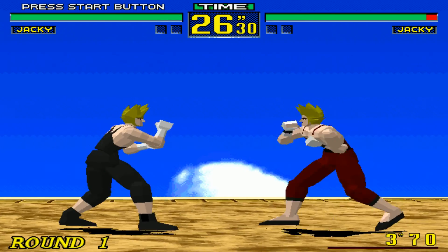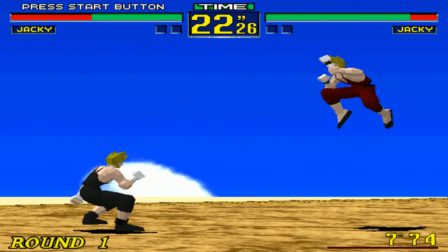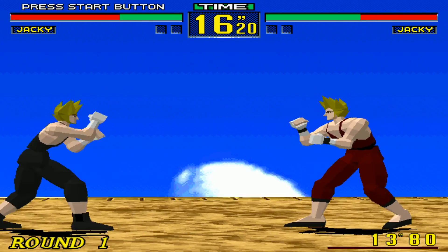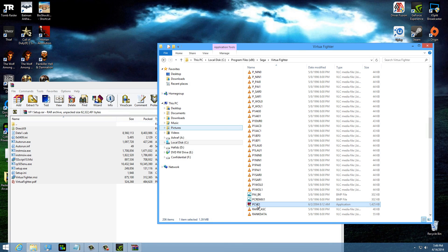Press F6 again to close the graphics menu and start playing. If you want music, pop in the disc or a Sega Saturn disc and you will get music automatically. To exit the game, press Alt+F4 and you will go back to Windows. That is how you get Virtua Fighter 1 running — just download, run the setup, pop in the disc, and you're done. Thank you for checking out the feature productions.